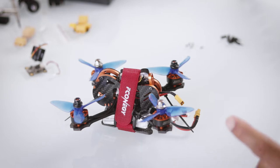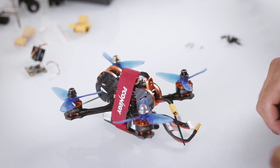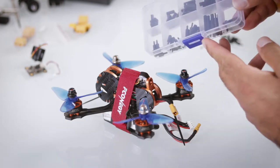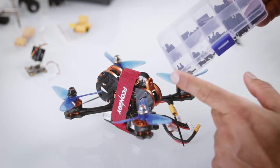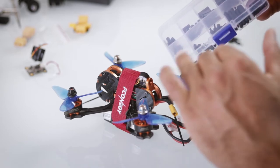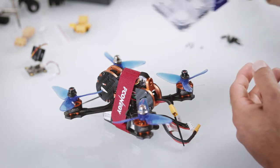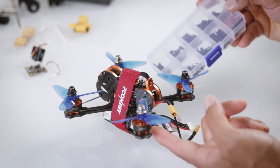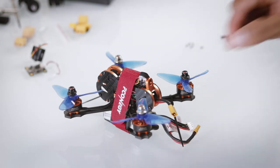Keep in mind that you're not going to have every single component required bundled into this package. A good example is fewer standoffs than required should you want to mount additional layers. That was a rookie mistake because you're not supposed to build a stack higher than what the frame is designed for.